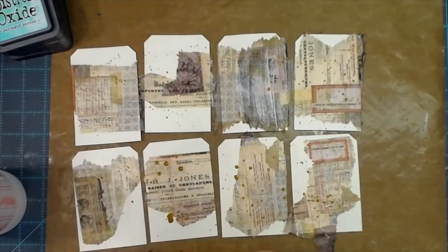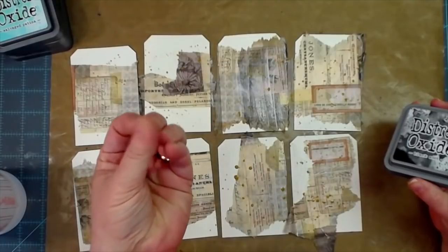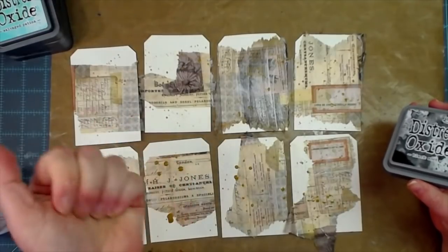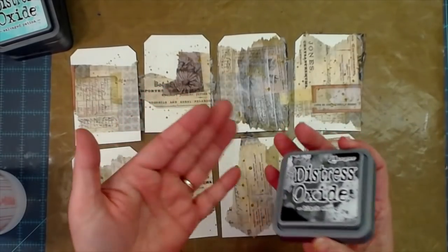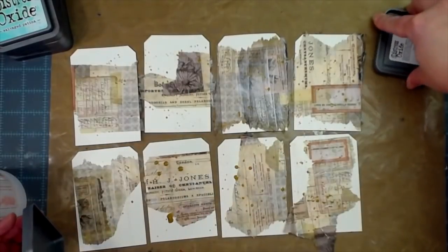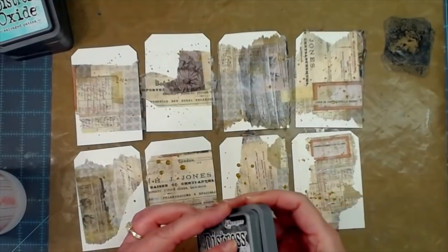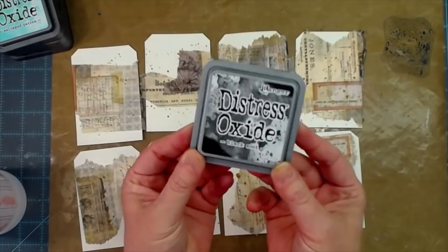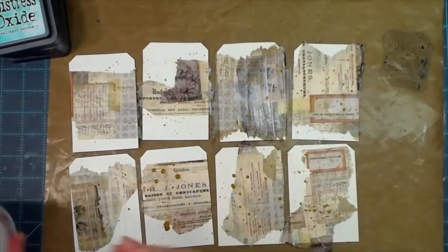I've found that if I don't put gloves on, when I'm done I just put a little bit of Clorox or bleach on my hands, get that all over, and then wash with warm soapy water — all the ink comes off very easily. Then I go and moisturize because the Clorox really dries your skin out.